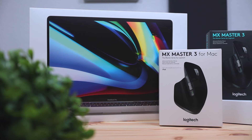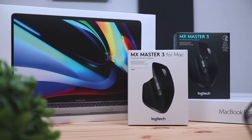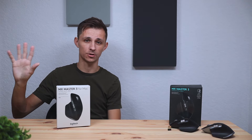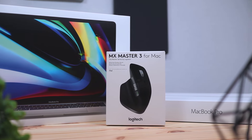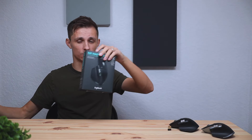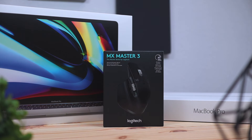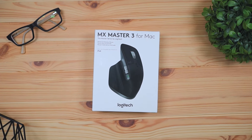The third and final difference isn't exactly the mice themselves — it's the packaging. Imagine walking into the Apple Store and seeing this packaging next to all of Apple's other products. It really blends in and feels like a product made by Apple. If you saw the original MX Master 3 packaging in there, it really wouldn't feel like it belongs. My thinking is that Logitech is doing this more from a marketing perspective — to get more sales from Apple users and bring more people to use their mice.